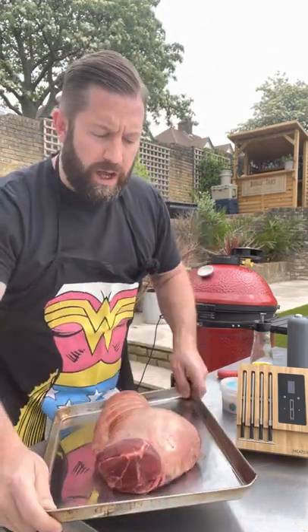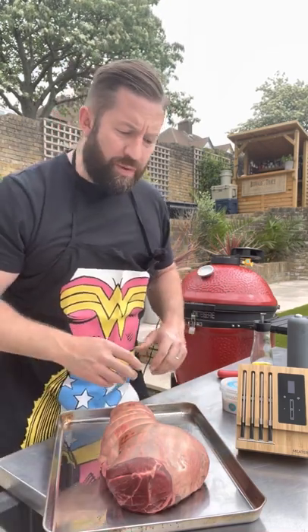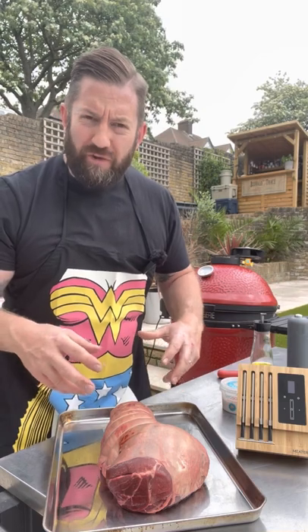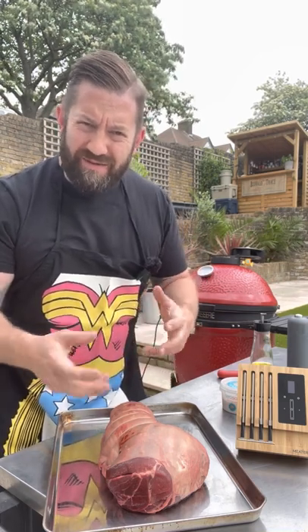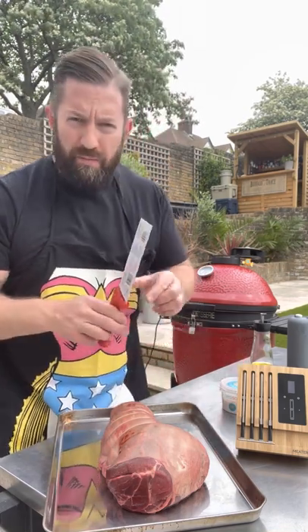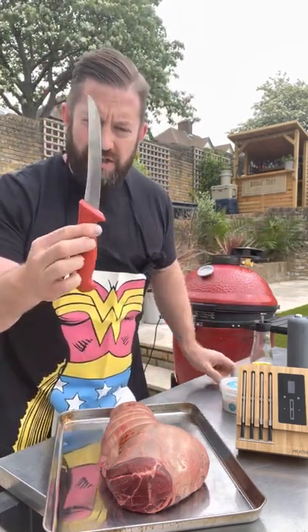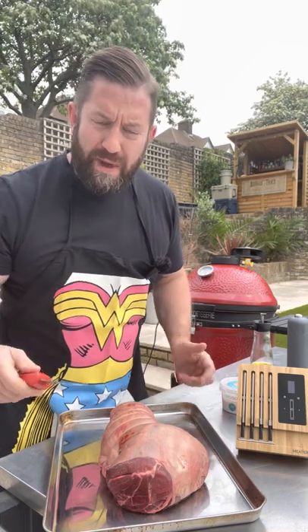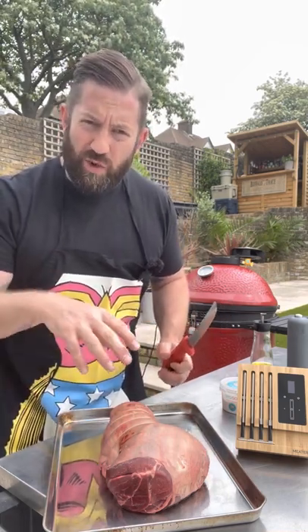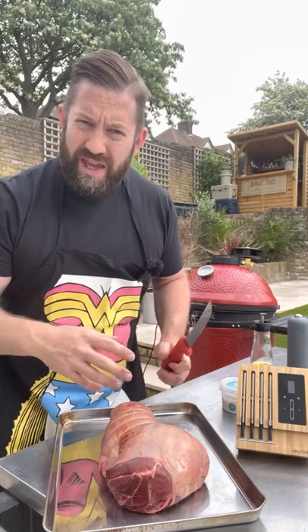Preparation is really, really simple. They've already boned it and tied it for us, which means I don't want to untie it and put stuff in it. I'm gonna keep it really simple and just use a sharp Starrett butcher's knife and make some rough slashes across the surface so we can get the salt and pepper into the meat and the crevices we've created.